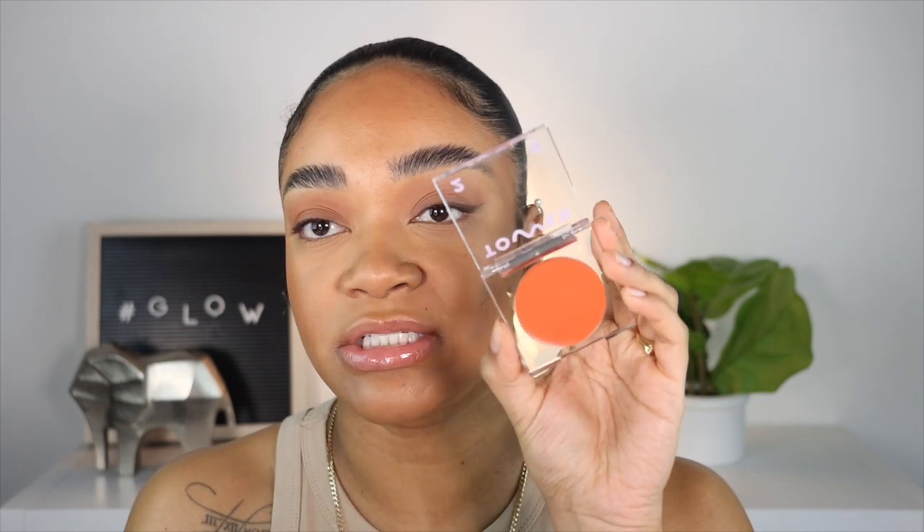Now I'm going to grab the Tower 28 blush in the shade Golden Hour — this is the Beach Please blush. It feels exactly like the bronzer and the Patrick Ta. Look at that — it's like the perfect peach color. I'm grabbing the MAC 187 brush and applying that on the apples of my cheeks.